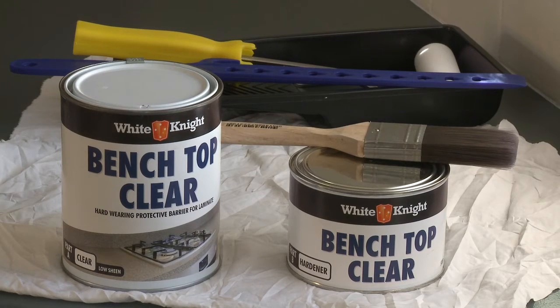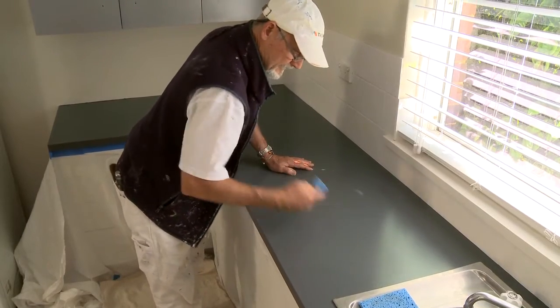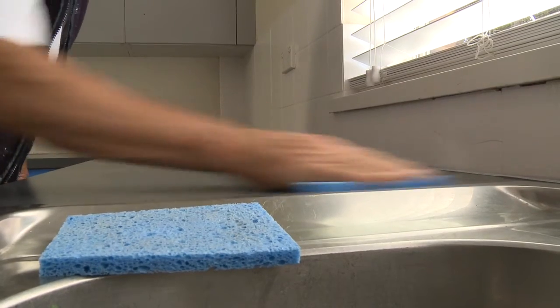Benchtop Clear is a tough clear coating that is necessary to protect painted laminate benchtops from heat, chemicals, and stains. Now give your benchtop a wipe over with a slightly damp lint-free cloth or sponge to make sure it's thoroughly clean, then let it dry.